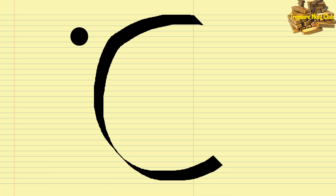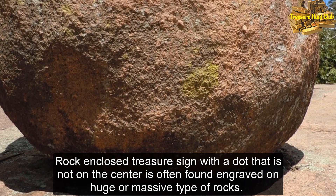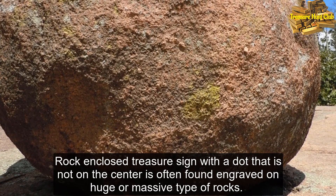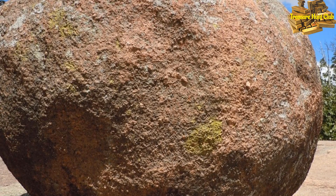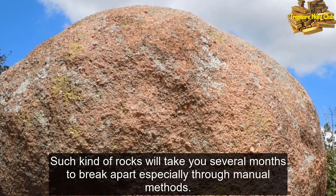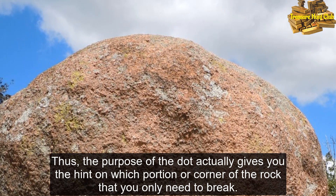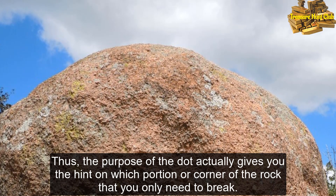So what does it mean? A rock enclosed treasure sign with a dot that is not at the center is often found engraved on huge or massive types of rocks. Such rocks will take several months to break apart, especially through manual methods. The purpose of the dot actually gives you hints on which portion or corner of the rock you only need to break.